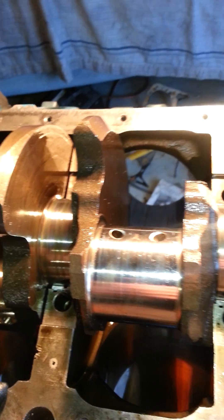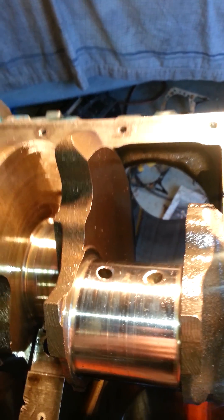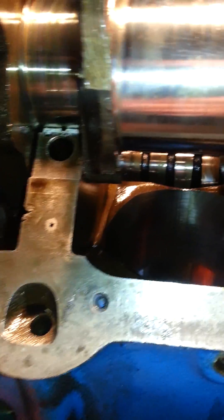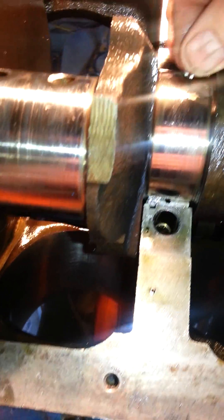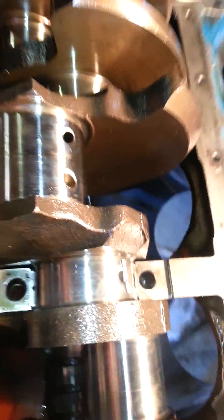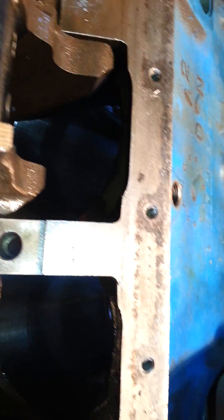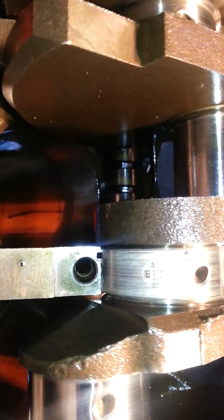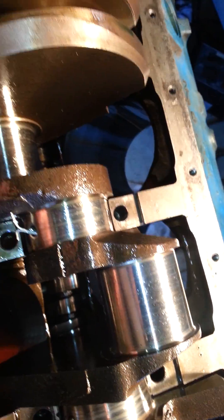This is how you change an upper main bearing if the engine is still in the car or you don't feel like taking the crank out. Take a cotter pin and bend it like that. Stick it in the oil hole and turn the crank and it comes right out.